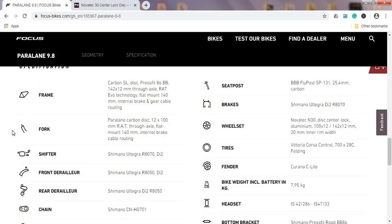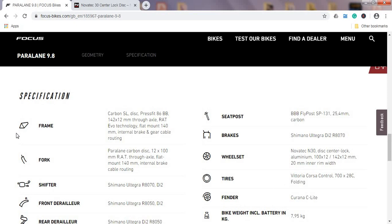Let's check the specs, starting with the frame and fork. This is a carbon fiber frame and fork — within the Paralane range, Focus calls this the Carbon SL, which is the top of the range for their endurance bikes. Both frame and fork are ready for 12mm thru-axles. The frame uses a press-fit BB86 bottom bracket. Focus also has their own patented thru-axle system called RIT, which makes wheels very easy to remove and reinstall, similar to a quick release.